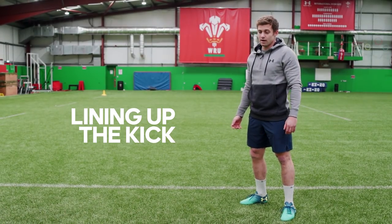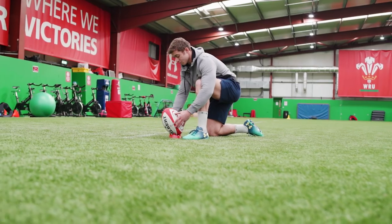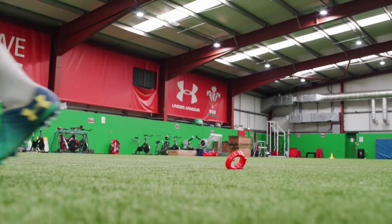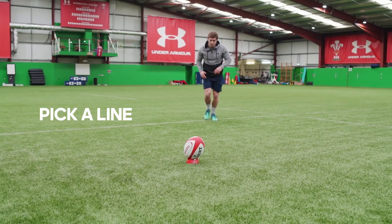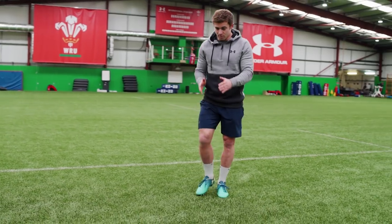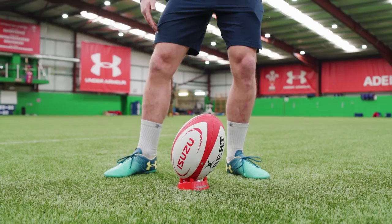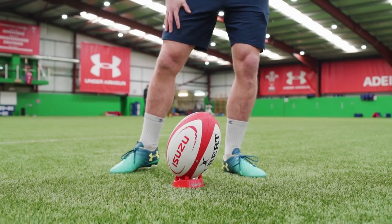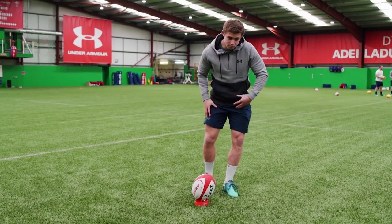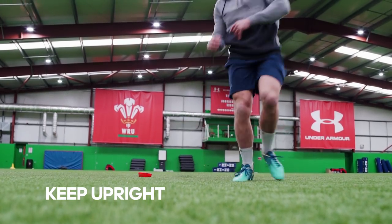So when I'm lining up a kick, there's two or three things I'm thinking about and concentrating on to allow me to make the kick successful. When I'm standing back, I'm thinking about picking my line to the ball and going straight down that line. As I'm coming in, I'm thinking about going straight to the ball. And once I'm in position, I need to be up tall — not too hunched, because then you don't get much leg swing through. Whereas being up, you have a lot more range, so a lot more power.